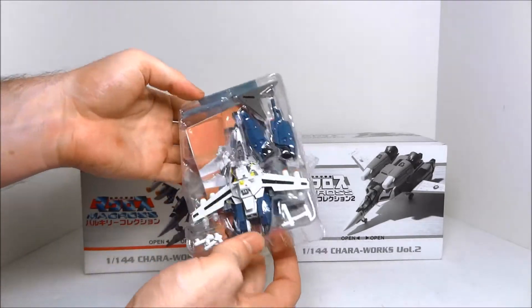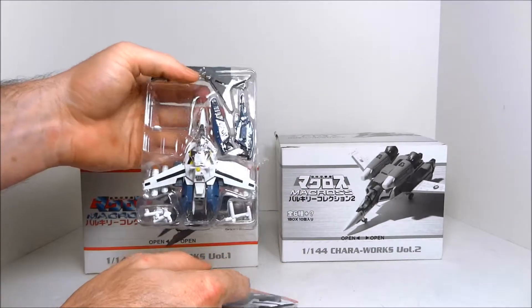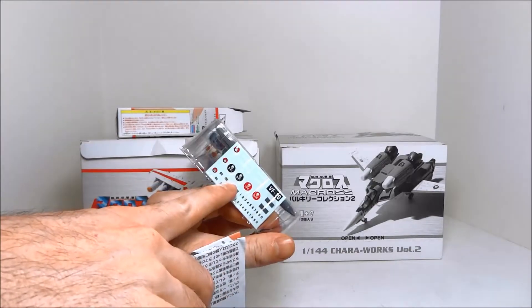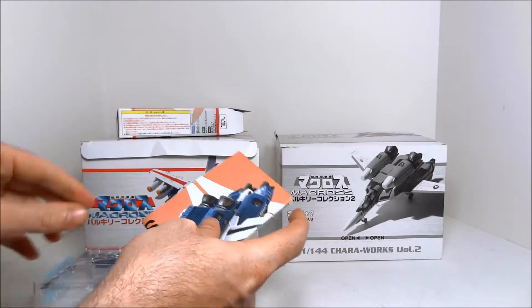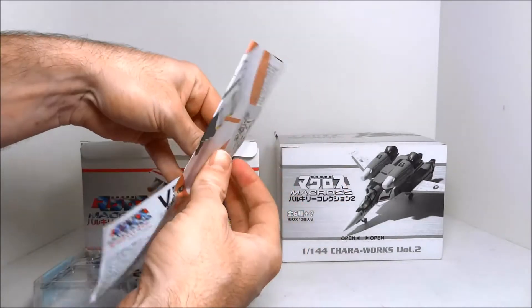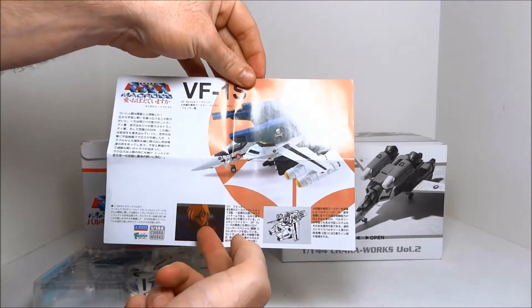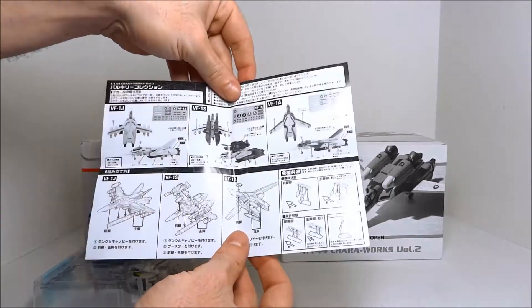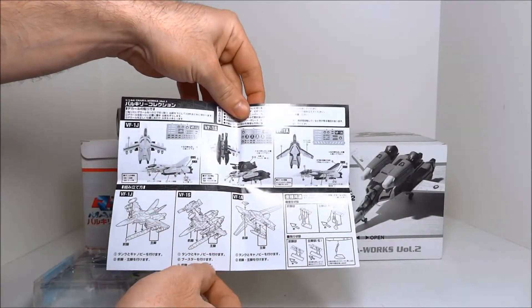This is a Fokker VF1S with strike parts. You get stickers that you could apply, and you get a nice insert which has a little bit about the character, a little bit about the Valkyrie, and then generic instructions on the back.